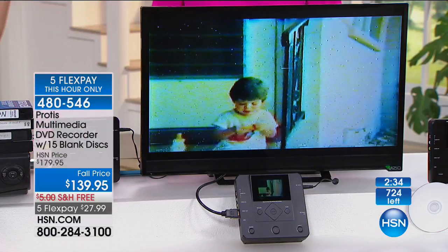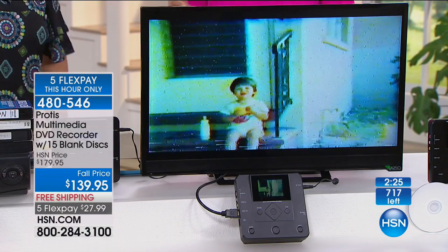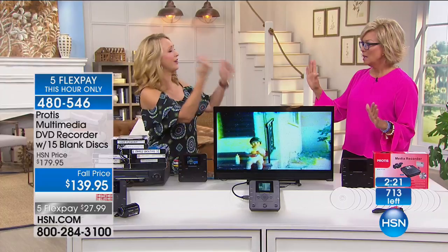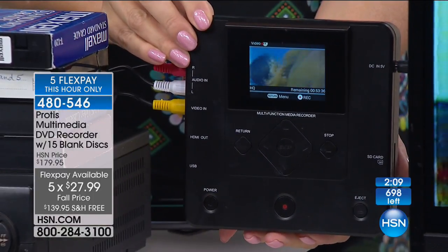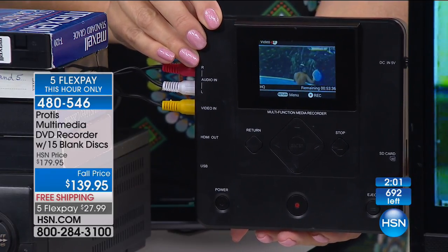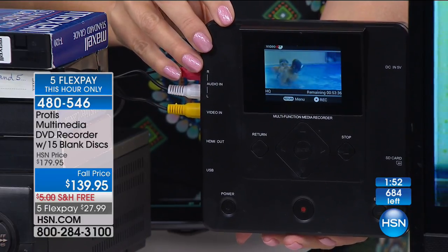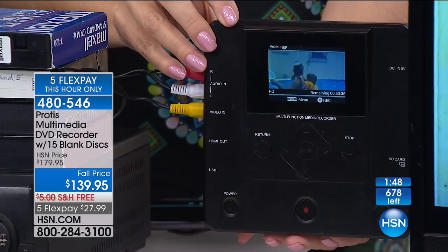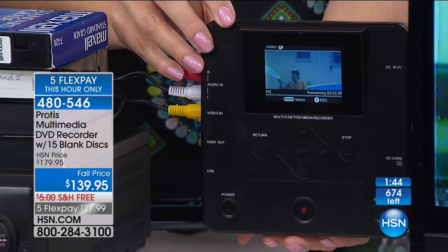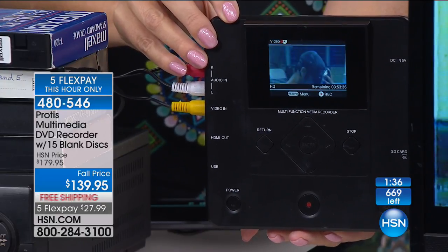If you've ever seen those services that want to charge $25 a tape — they want you to put all your family memories in a box and mail it. No thanks. You pay $100 for one box, but then you have another whole box full. We have 400 left at this incredible value. The fifth flex is only for the next couple of minutes until they sell out — we'll honor it even as you transition to the next hour. It was supposed to be a this-hour-only five flex option, free shipping to your door, and it comes with 15 discs so you're set to go.